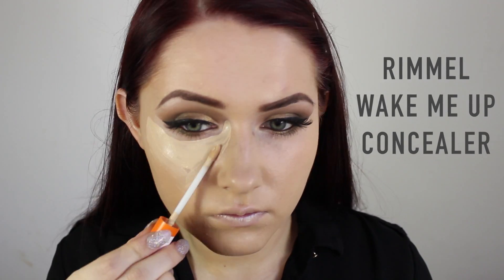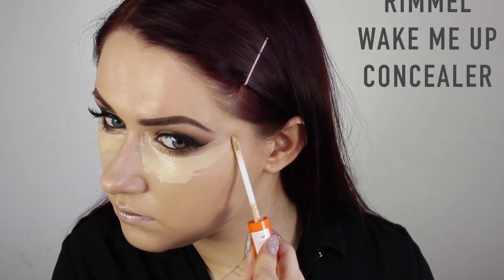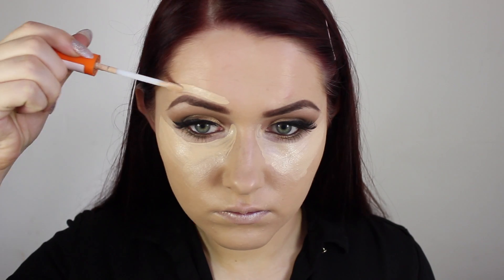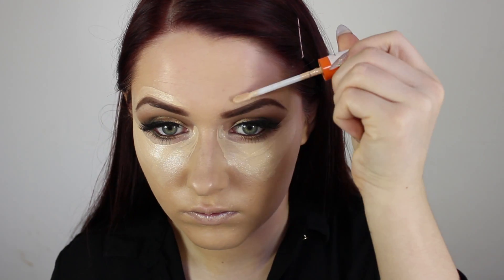Then I applied lots of the Rimmel Wake Me Up concealer in the areas that I want to highlight, bring out, or conceal — so pretty much my entire face. The main portion is under the eyes in a triangle. I also applied it to both sides of the tops of my eyebrows to cover a spot there, and blended it in with my fingertips and a bit of my foundation brush.